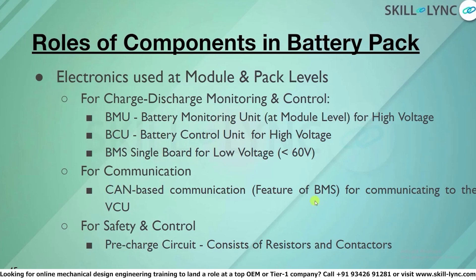For safety and control, we use pre-charge circuits. This is a unique feature used in high-voltage battery packs, which usually consists of resistors and contactors. It is designed to avoid the high inrush current from the battery pack so that it doesn't damage the vehicle-side controllers and motors when the ignition is turned on. This is an essential safety feature.